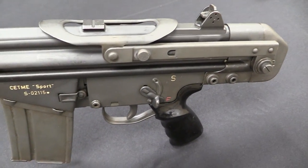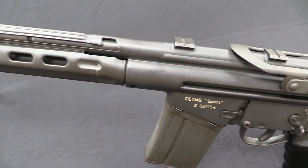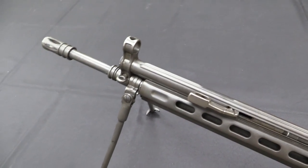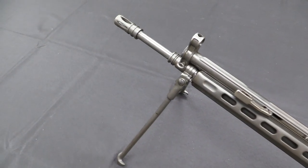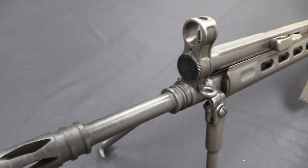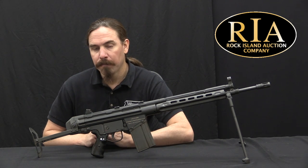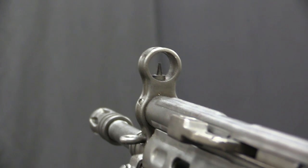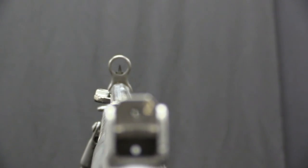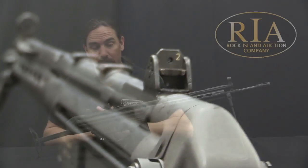Because the early CETME rifles had originally been designed for a substantially lighter pressure cartridge, and the Spanish had some issues just trying to run them with full pressure NATO ammunition. It could be done, but the guns didn't last all that long. So the Modelo B was adopted in 1958, including small numbers with these stocks for vehicle crews and paratroopers. By 1964 they had developed the Modelo C version in 7.62 NATO, and by the early 1970s they had basically updated everything in service to the new C pattern style.